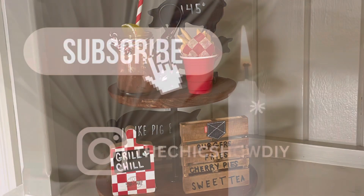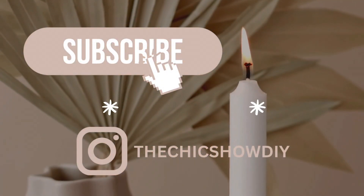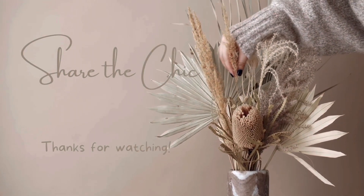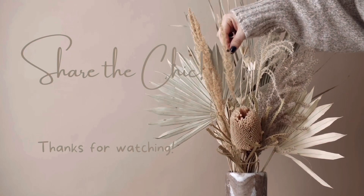Thanks so much for watching. I hope that you'll hit that subscribe button as well as that thumbs up button. You can also find me on Instagram at The Chic Show DIY. Bye now!